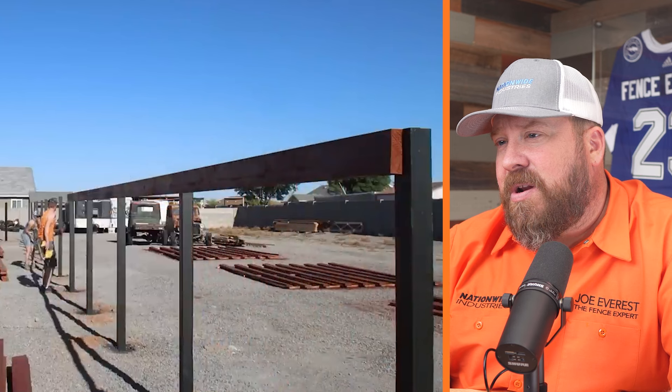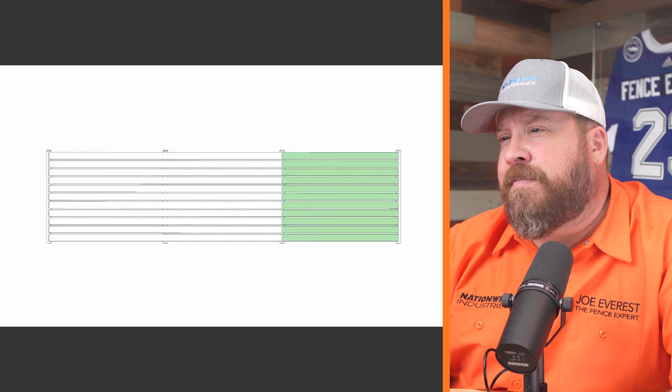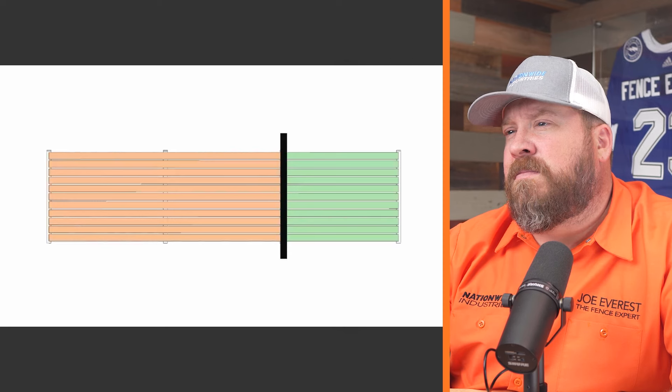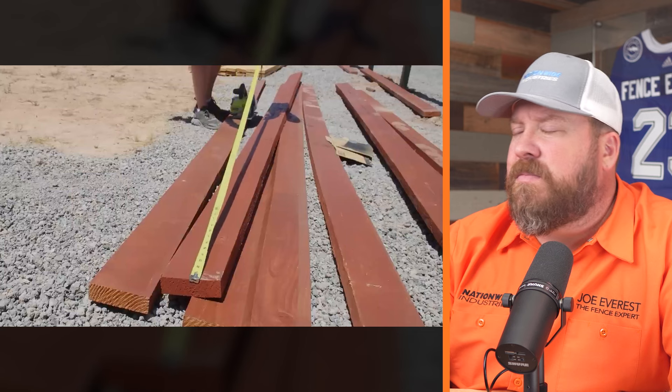They applied two coats of a semi-transparent deck stain in redwood on the horizontal slats after letting them dry for a couple of days. Going for a two-tone look — dark posts, slightly lighter rails — I think that'll turn out pretty nice. The boards were 16 feet long, wide enough to cover two panels. Rather than having all vertical seams line up every 16 feet — which could be potential weak points — they staggered the 16-foot boards and infilled gaps with eight-foot boards. By overlapping the seams you actually spread the load further down the fence, making for a stronger build.